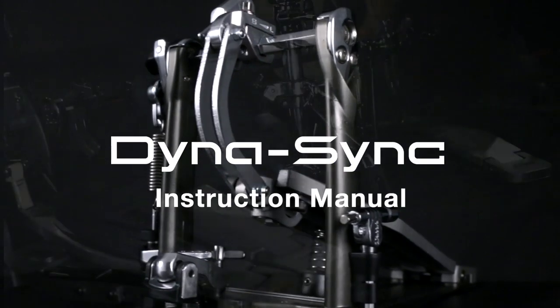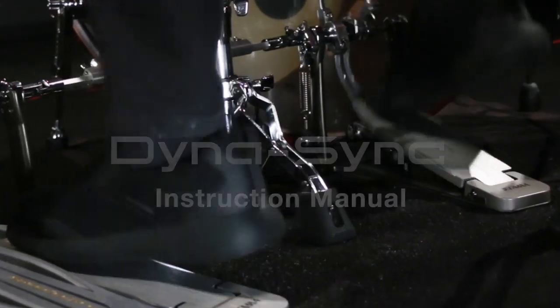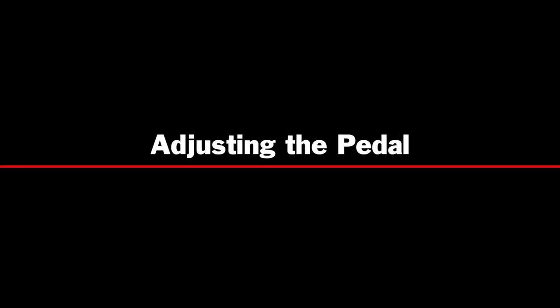Dynasync Pedal Instruction Manual: Adjusting the Pedal — Beater Angle Adjustment.